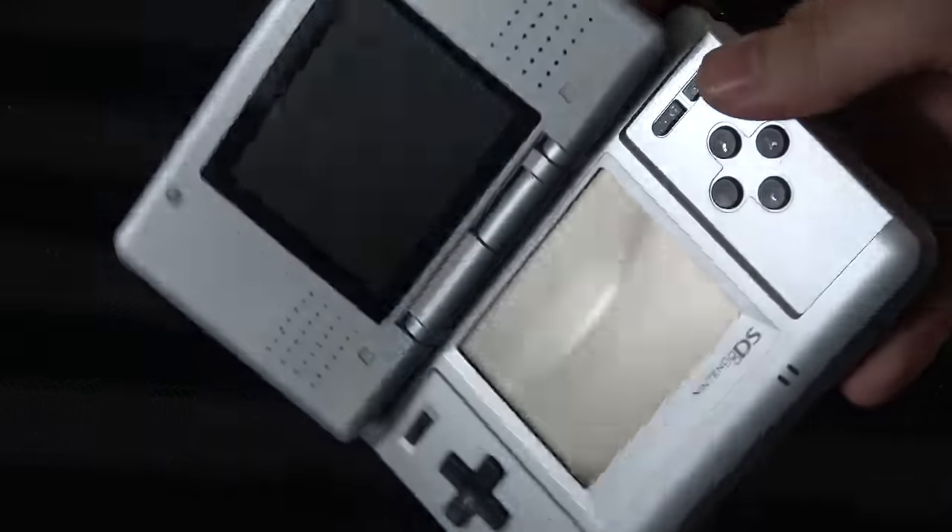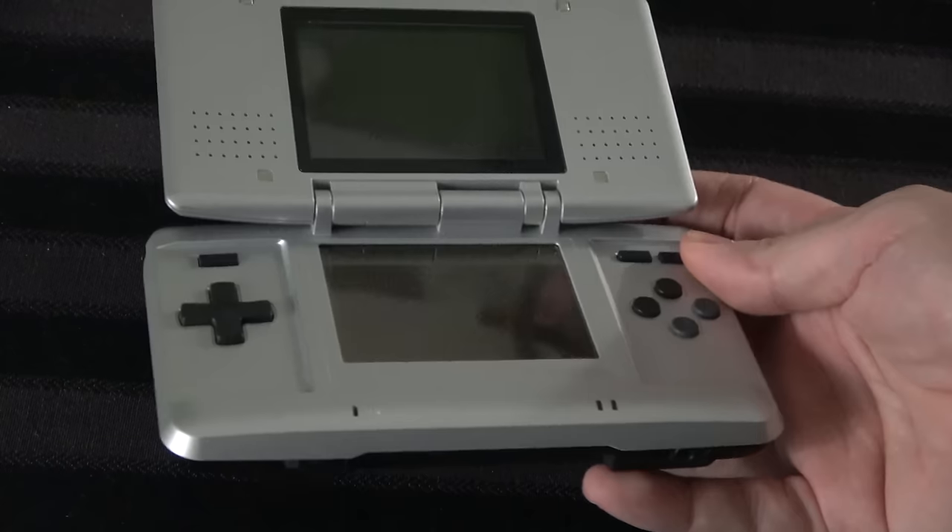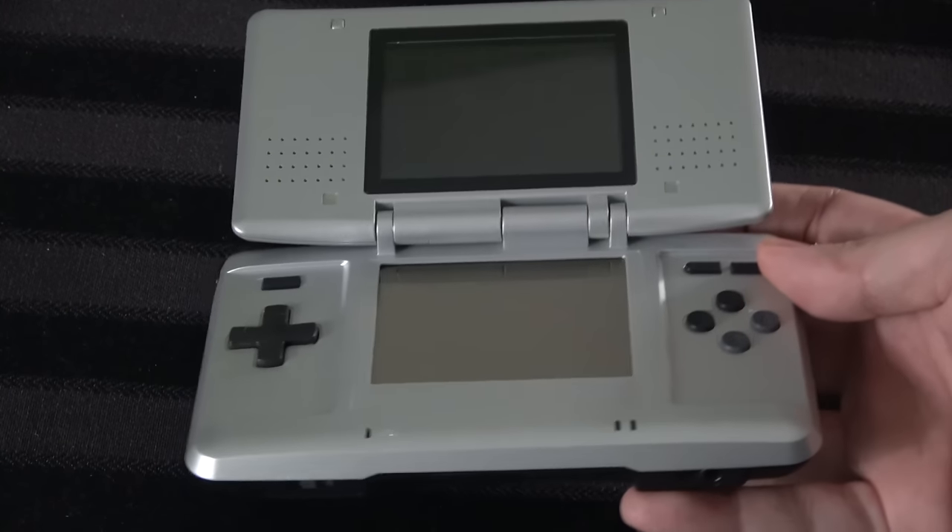So yes, the Nintendo DS. Believe it or not, this system is just about 20 years old. You're going to start feeling old. 2004, this system came out. It's 2024 now — granted, a few more months before it actually is 20, but yeah.